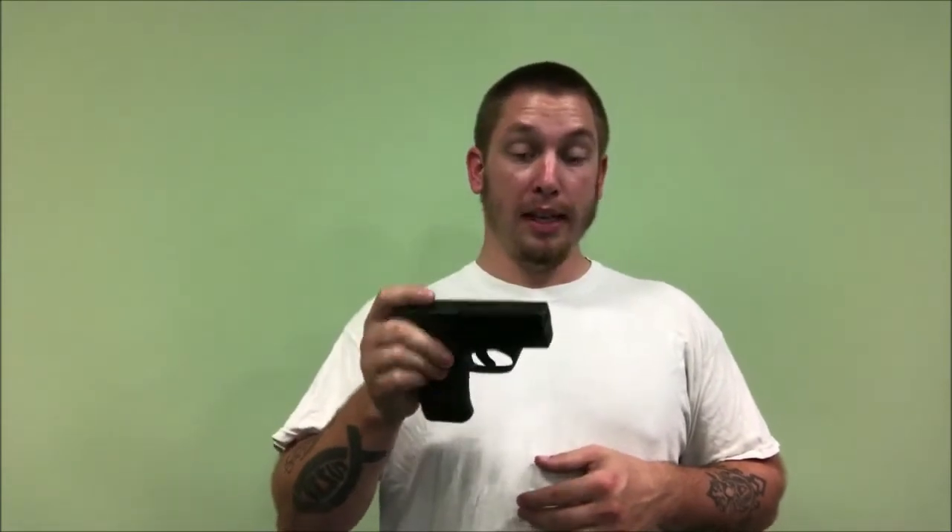They make, I'm pretty sure, just one laser for this — it's for the Beretta Nano. It's actually a big thing that comes out like this and goes over your trigger guard. I like lasers, but for this I didn't like it because it's so big and you can't hide it or put it in a holster like you normally would.